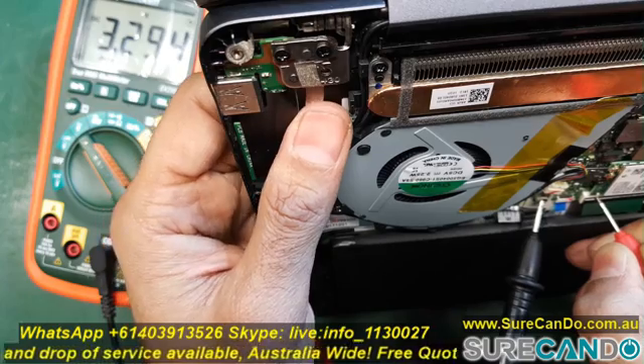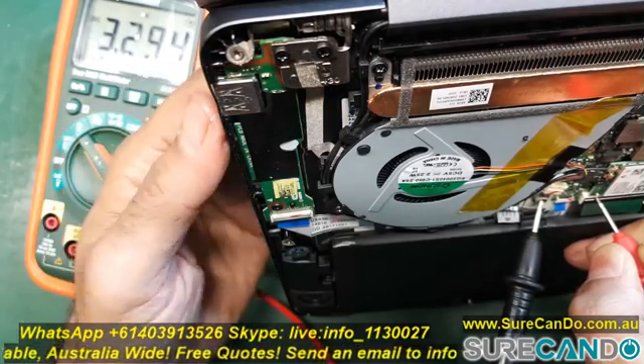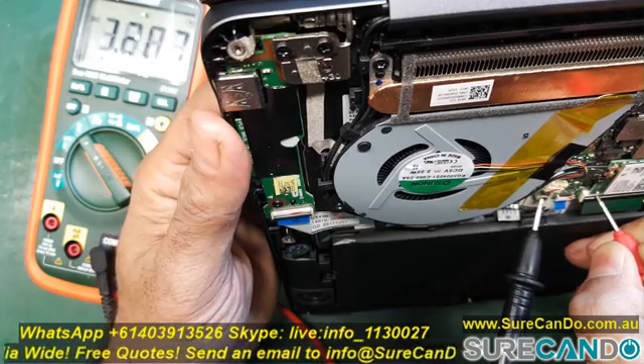I think I found it. Here we go — as you can see, when I press the power button, it drops down to zero volts, or near zero volts.